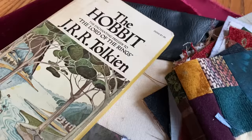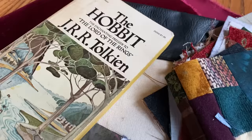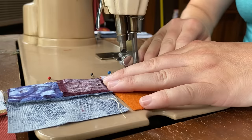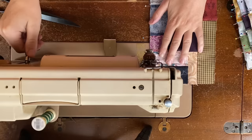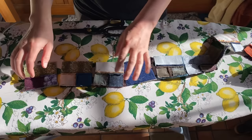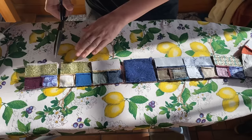Little by little one travels far, and the smaller squares were gradually assembled into slightly larger configurations, but not before one all-important step. The assembled pieces slowly got larger, but the steps remained ever the same: stitch, cut, iron, repeat.